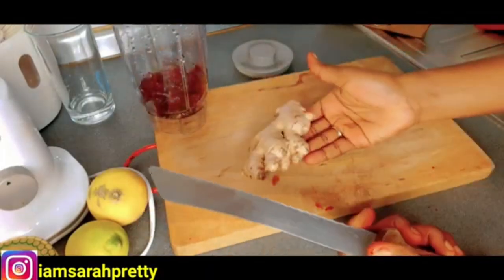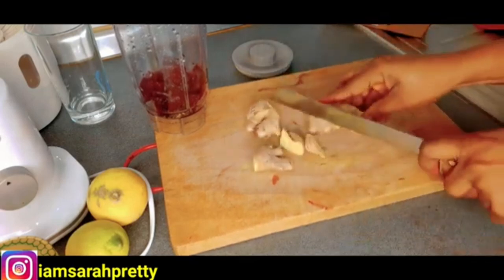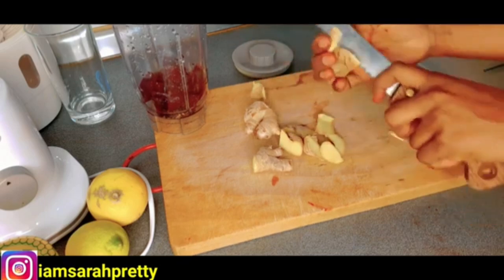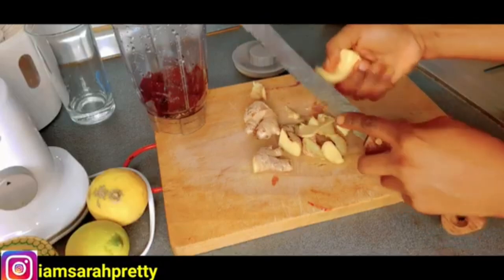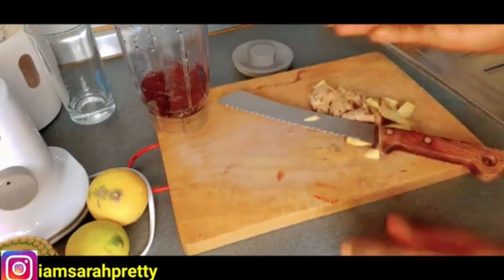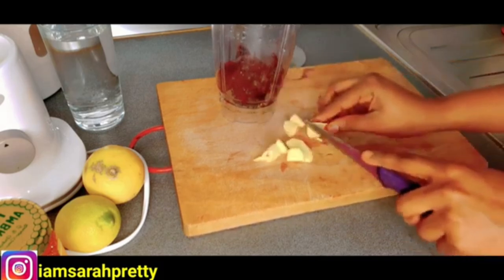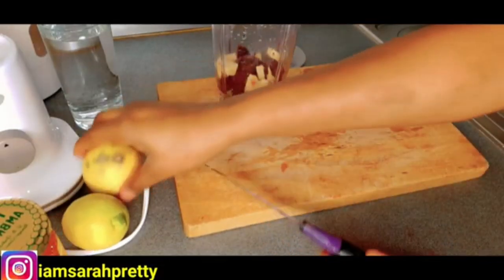After adding that, the next thing I'm going to be adding is ginger. I'm going to add a little bit of ginger. Ginger helps you to burn all the fat in your system. It helps to prevent toxins, helps to prevent you from getting cold, and it really helps a lot. This is my ginger — I'm going to wash it. Now I've just finished washing it, so I'm going to slice it and then add it to the beetroot.